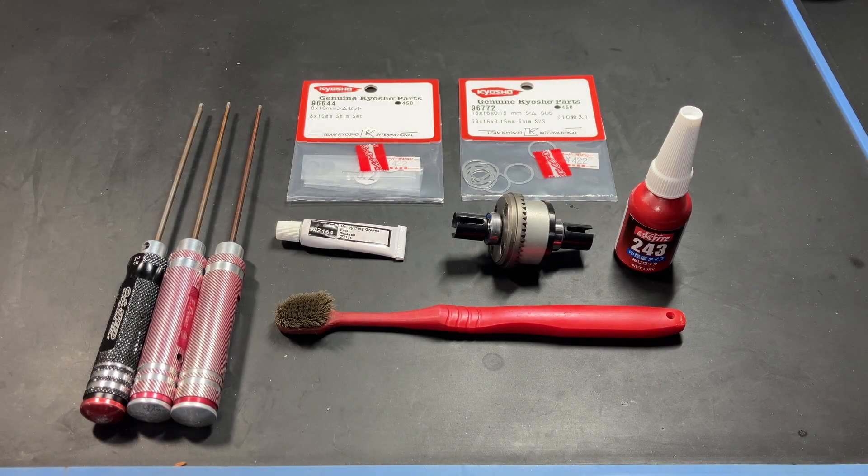Hello everyone, welcome to the video. I'm Brayden and in today's video we'll be focusing on the Draco Diff Case 2023 install in the HBI Vorza series of vehicles. This video is the third in a series of videos focusing on this product. If you haven't seen them already, check out parts one and two — part one is about the Savage and part two is the Super 5 SC Flux.